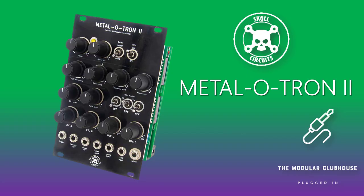Welcome to the Modular Clubhouse. I'm Jesper and this is the Metalotron 2 by Skull & Circuits. I've been in contact with Johan from Skull & Circuits for quite some time now, and this is, as he says, his signature module.